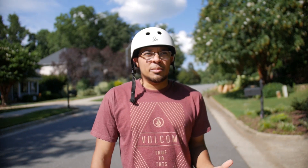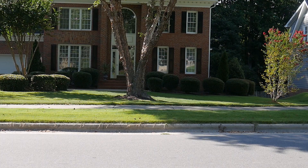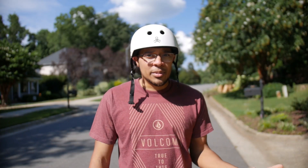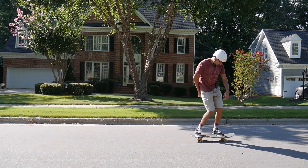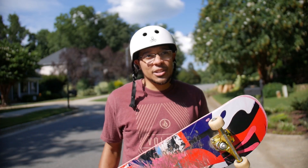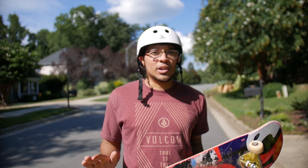First we're going to talk about stance. Basically, stance is how you stand on the skateboard — which foot is forward on the board. You can either have your left foot forward, which is called regular, or your right foot forward, which is called goofy. Your popping foot is the opposite: if you're regular your right foot is your popping foot, and if you're goofy your left foot is your popping foot. Just go with your gut instinct on your first day.